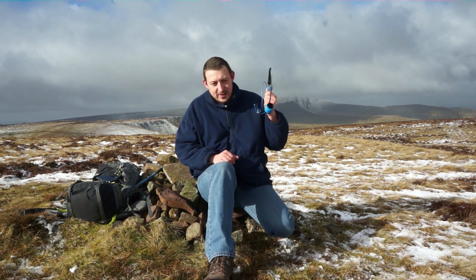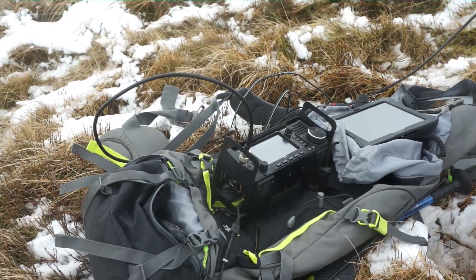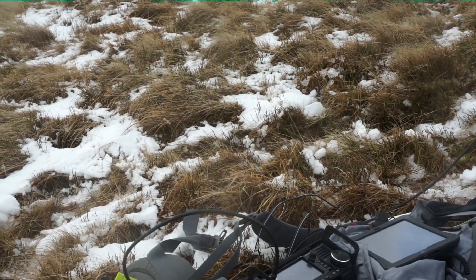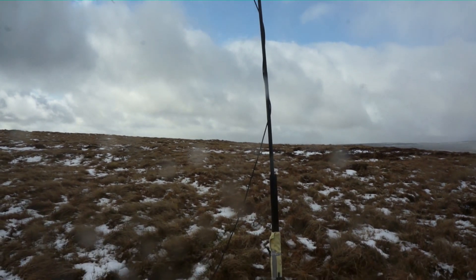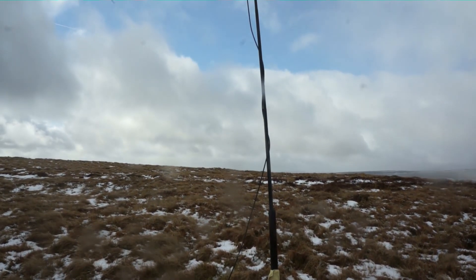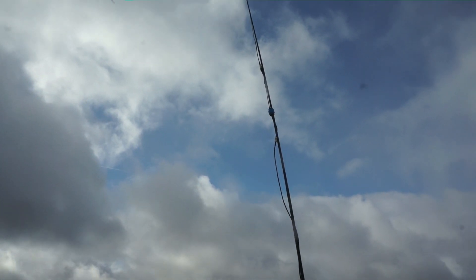Enough rabbiting on — let's get the mast up and see what we can do with this tiny piece of wire. Quick equipment rundown: running the ICOM 705, got RG58 coax coming out of it, and a 7m Spiderbeam mast with just a lightweight aluminium stake in the ground. I've not got it at full extension because the coax cable isn't long enough, and it's blowing an absolute hoolie up here.